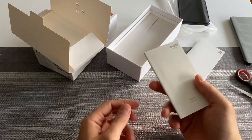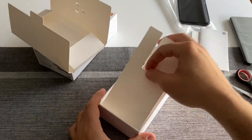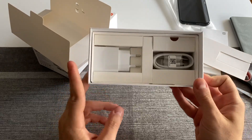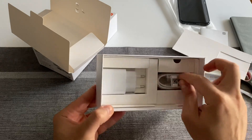We also have your typical manual, user guide, and warranty card. For charging, the typical setup as well: a wall charging adapter and a USB Type-C charging cable.